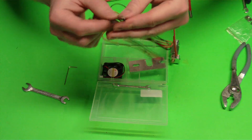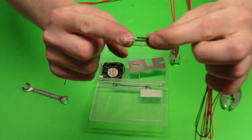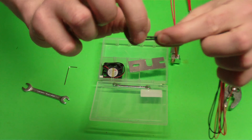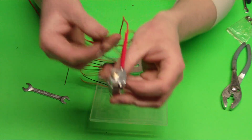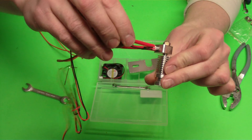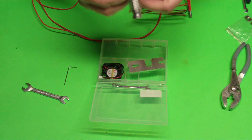Now we're going to get our thermistor. The thermistor will have a glass bead at the end and it'll have these white insulators — that's going to be your high temperature sleeving. You're going to want to pull those up and make sure those are contacting your glass bead. Then what we want to do is take the thermistor and put it in that hole right there and just hold it up tight against it.